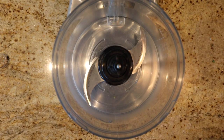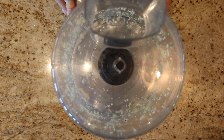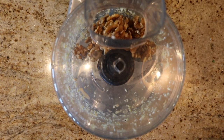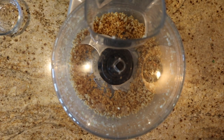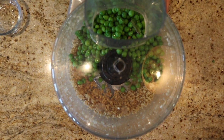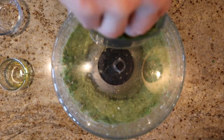Now we're going to get out a food processor or blender, and toss in our two cloves of garlic and give them a zap. Next, we're going to toss in our walnuts and give them a zap too. Now we're going to add in our peas. Once we start blending, everything is going to get really thick and possibly stop moving. So we're going to start adding our olive oil as well, and that will get everything going.